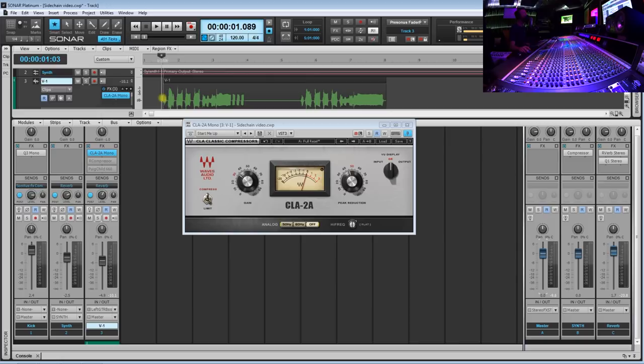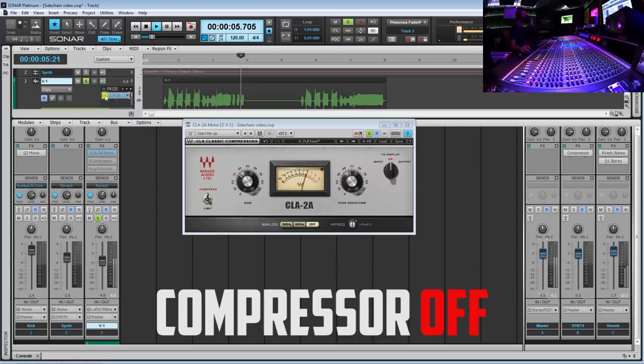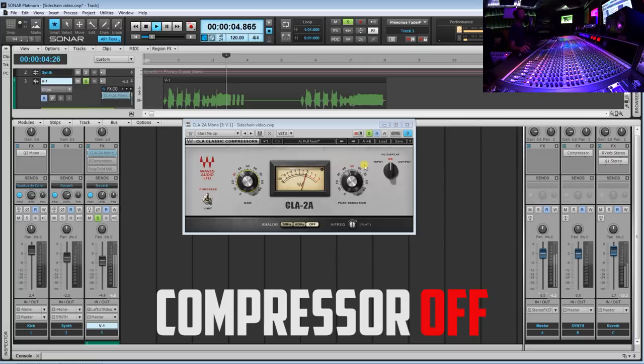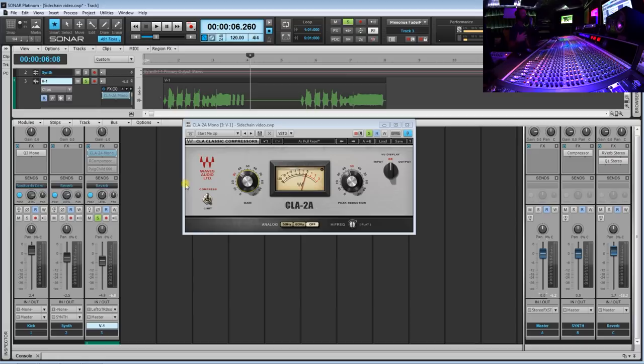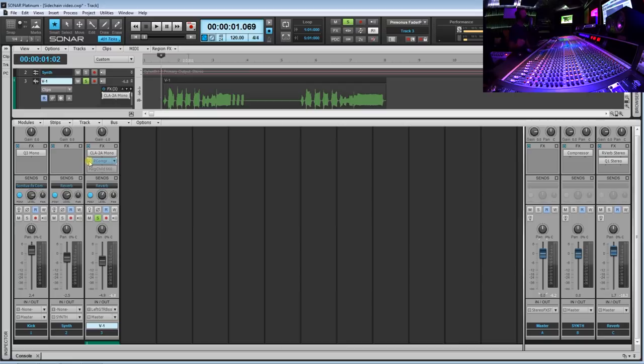Let's take a listen — I'll solo it and take the compressor on and then off. As you can hear, it started to warm up that vocal a little bit, meaning it started to process those high frequencies better. I boosted the gain a little bit to try to match the volume levels. So now we're going to go to vocal compressor number two.